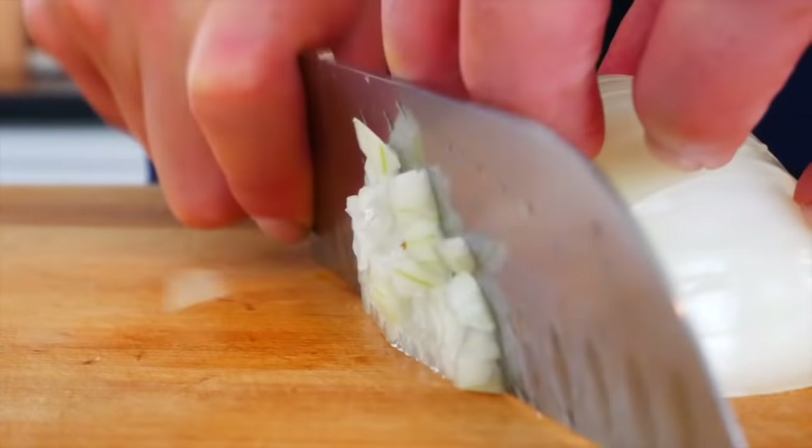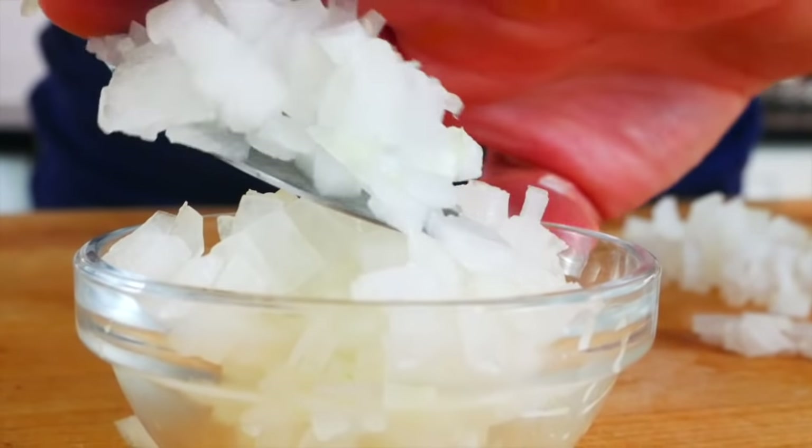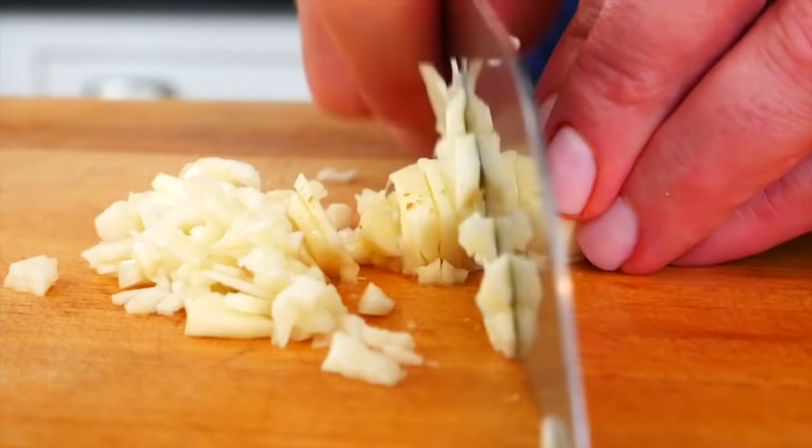For this recipe I'm also going to dice up a little bit of white onion — just a couple of tablespoons — and then a couple of cloves of garlic as well.